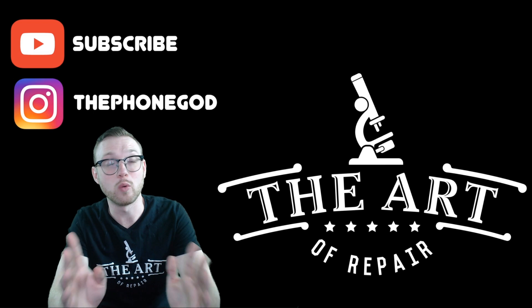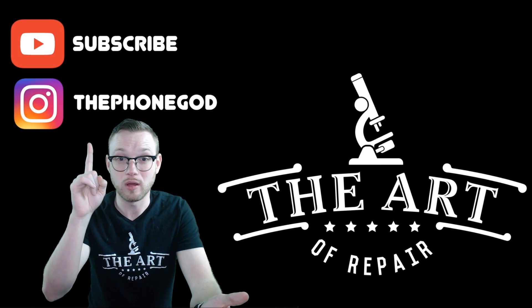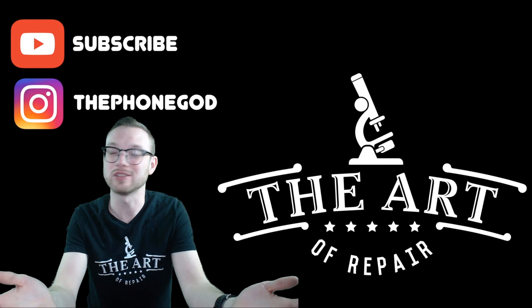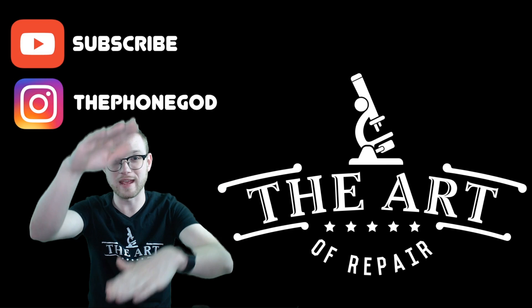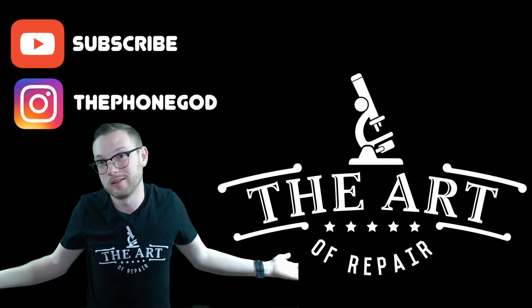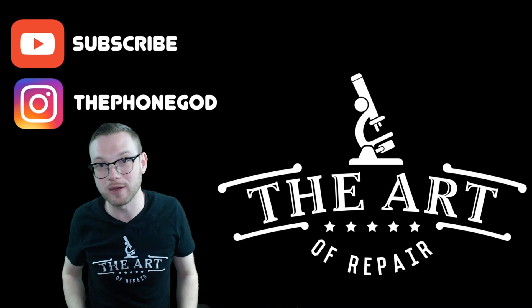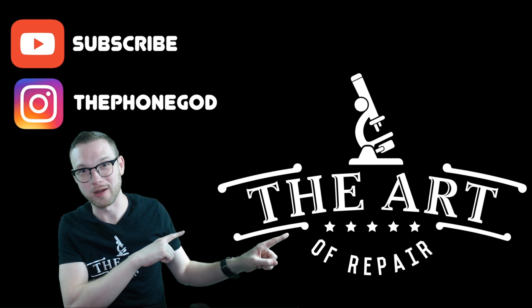If you're about to look me up on Instagram to ask me what equipment I use, I already got you — hit the description. Right down at the bottom has everything in a big list. If there's something I didn't put on there, hit me up on Instagram — the phone god. Check out my stuff and let me know what you need. I'm Justin, and this is The Art of Repair.